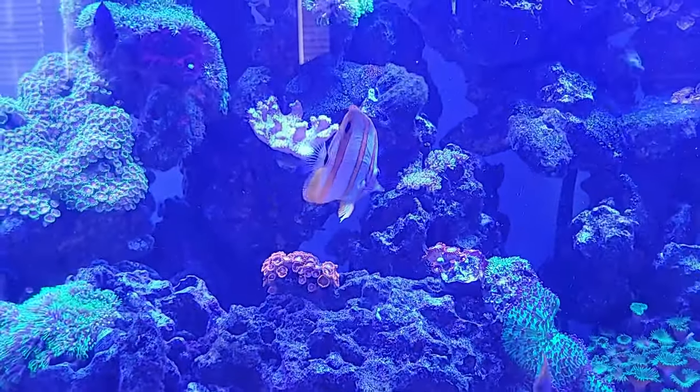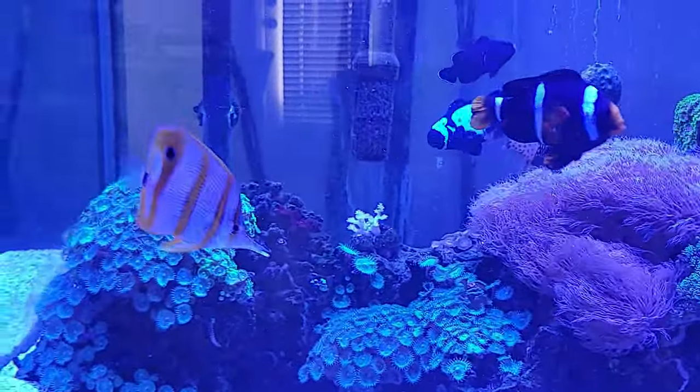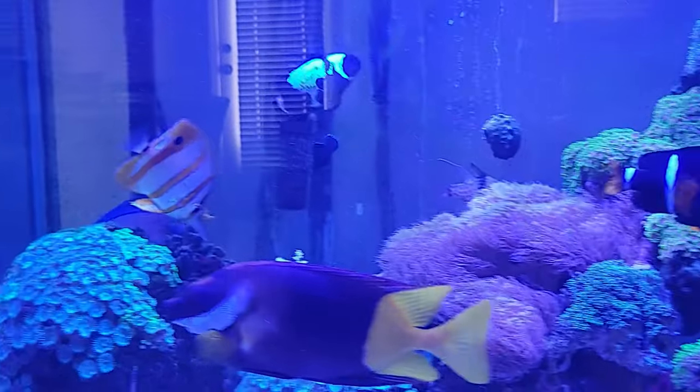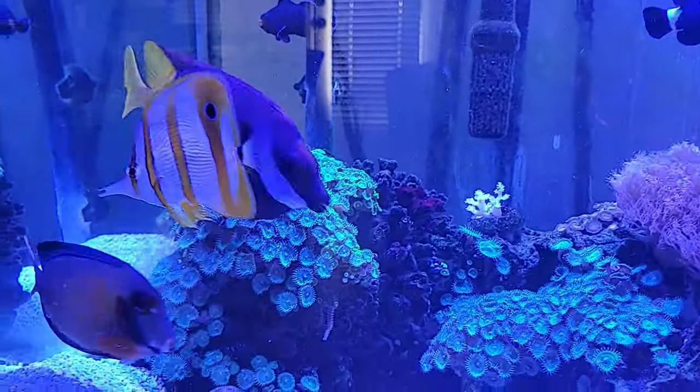I know people say that the difficulty level of taking care of this fish is very high. You can see the black clownfish chasing him up and down — it does that all the time. That guy is bad; I need to put him on time out very soon.